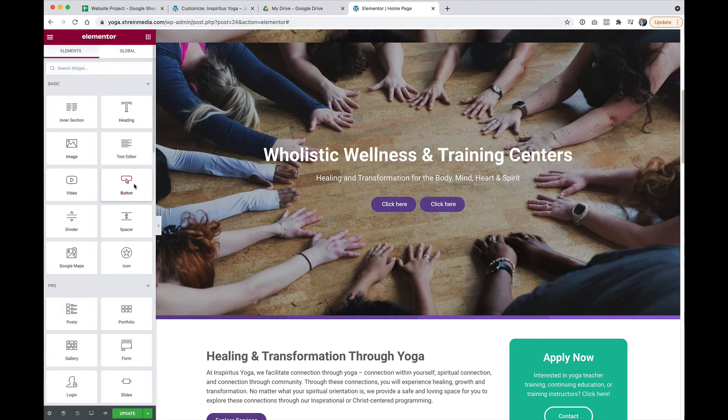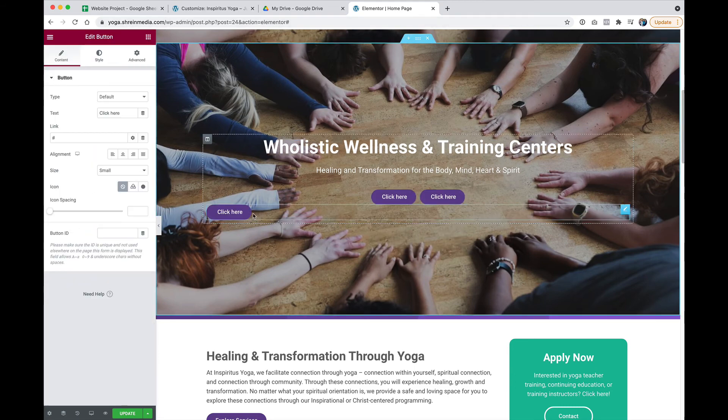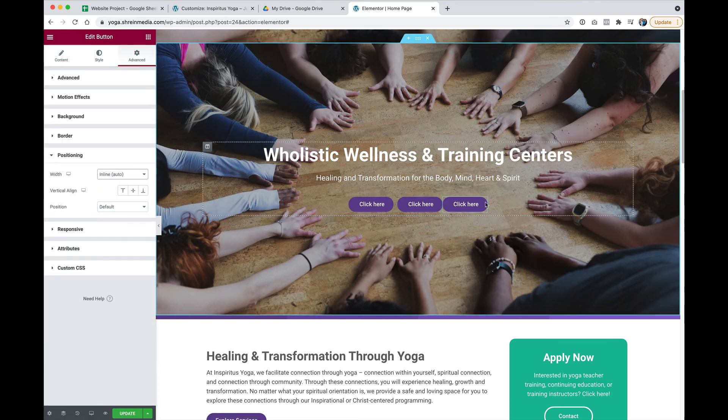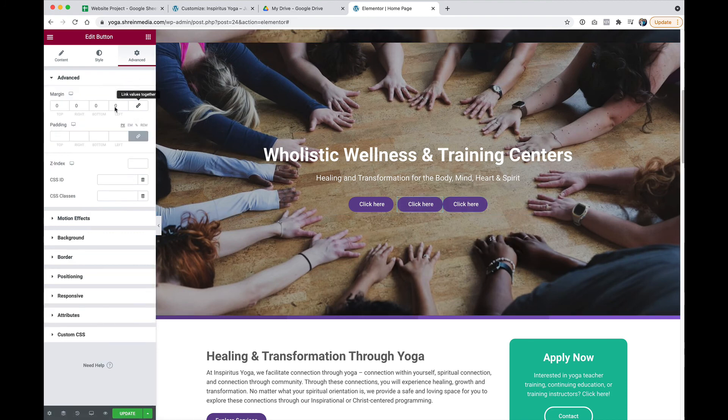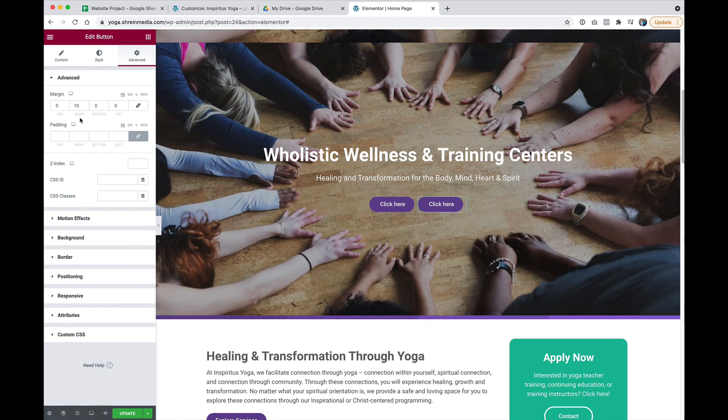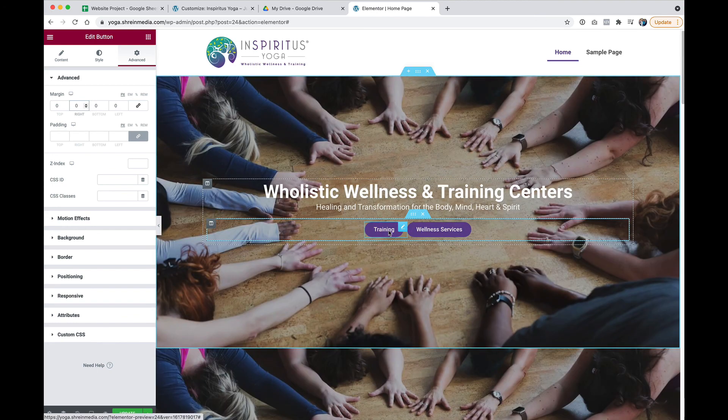If I wanted to make a third, all I'd have to do is drag and drop that button, change the position to Width, Inline, Auto, and then add another 10 pixels to the right of the second button — and now I've got three. Likewise, just delete and remove those extra 10 pixels and I have my two buttons. So that is how you create multiple buttons side by side using the Elementor button widget.